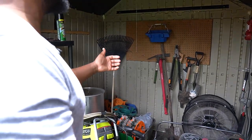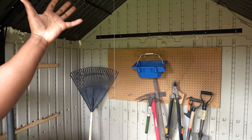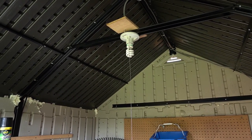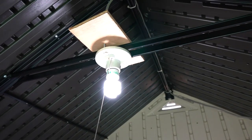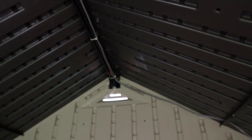Before we get to the next big question, I want to show you that I've actually wired a light in here. People ask about the roof — it is constructed very, very well with a lot of reinforcements. I decided to go ahead and put a light bulb in there, wired from my house so it's hardwired, and I've got a little light switch in here that works out well.